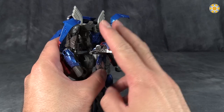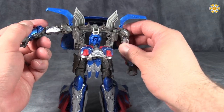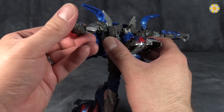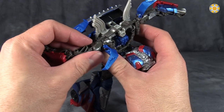Then take the chest and have the pectorals facing towards the top of the figure. Come to the arms and fold them straight out like that, lifting up the shoulder pads. Then take the arms and find the little peg point sticking up in the shoulders — there are pegs at the back of the shoulders.